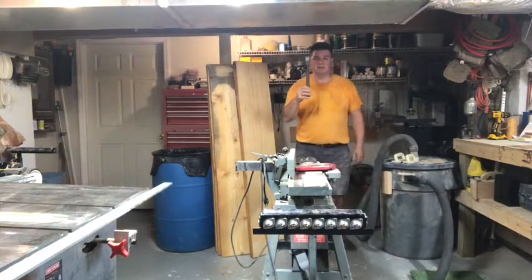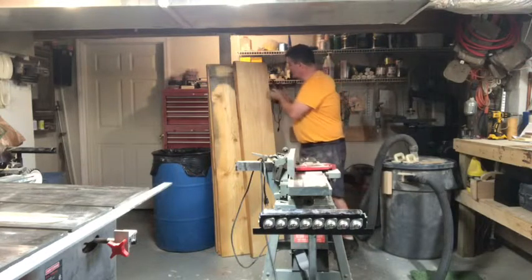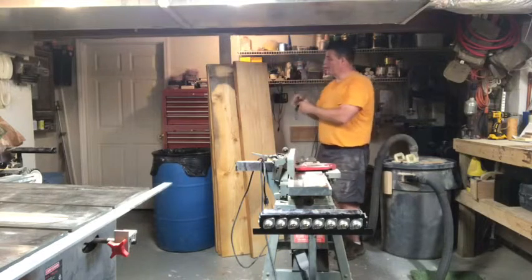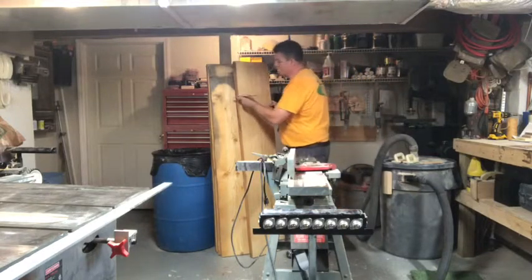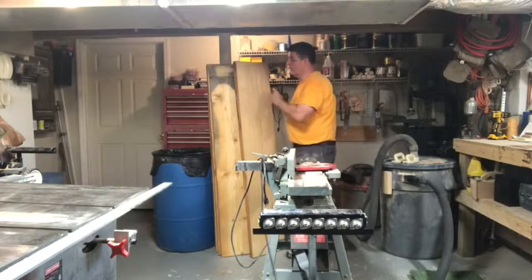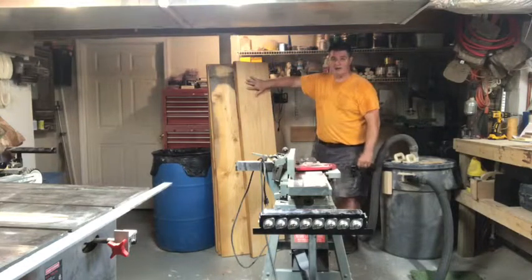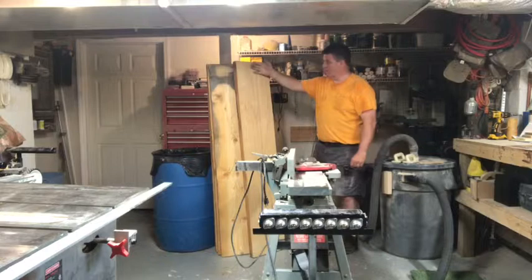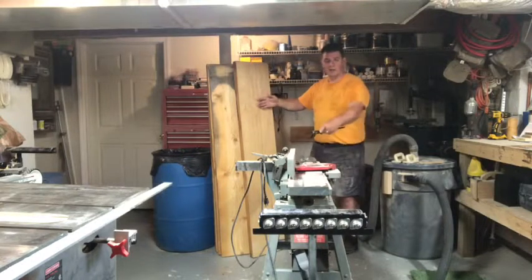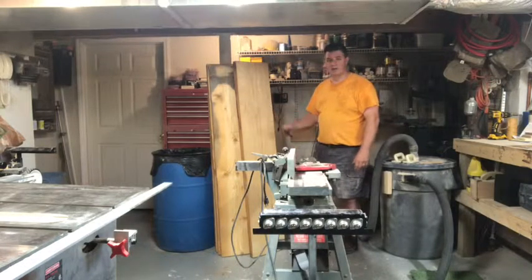The way I've figured that out is I took a square and I put it on both sides, and I can see that this side is actually cut at an angle, whereas this side is, for the most part, straight or perpendicular to this side of the board. So I'm going to machine this side, and then, once I'm done, I'll lay this flat on the table saw and I'll cut this side perpendicular to this side, then bring it back for one more pass across the jointer to sweeten up the edge.